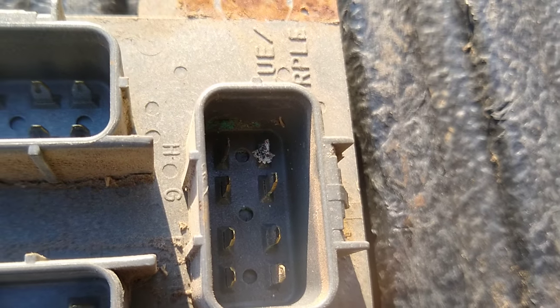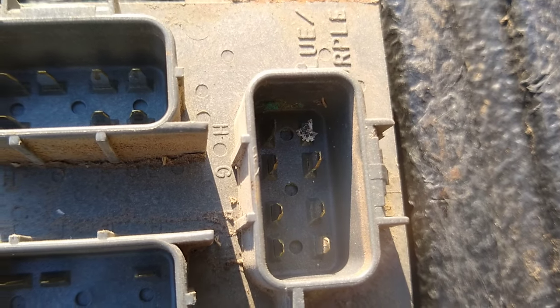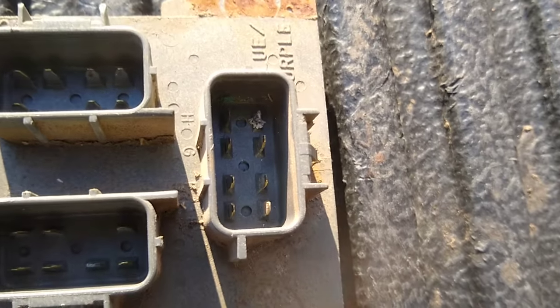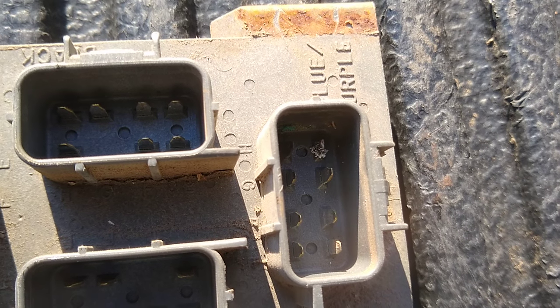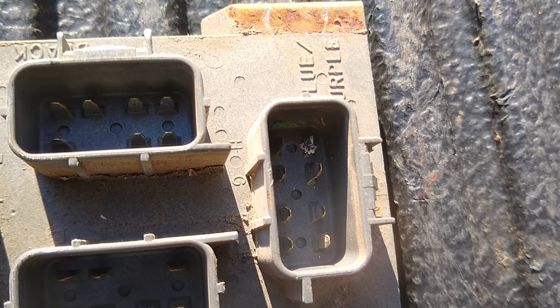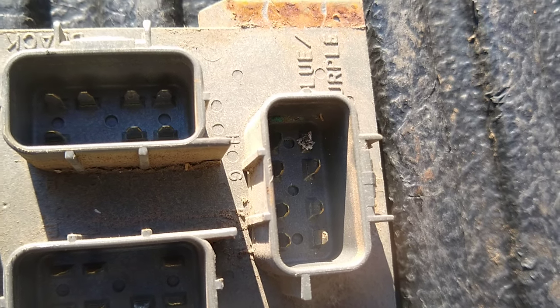And all of a sudden I had tail lights again. It was very nice to drive safely to work in the morning, and not be risking my life or other people's with no tail lights. Hopefully this helps somebody out — there are always videos out there to show you how to insert one of the pins into the Chevy connectors. Hopefully this helps somebody out.